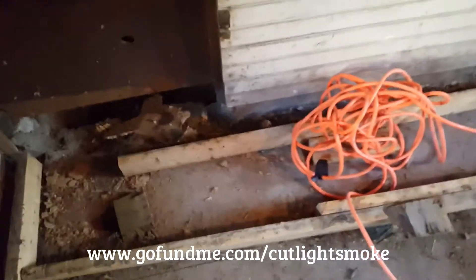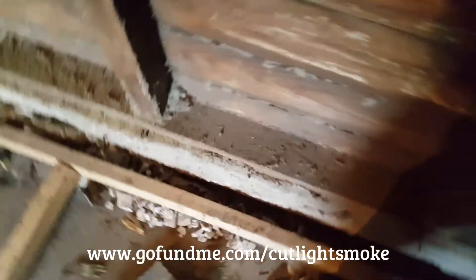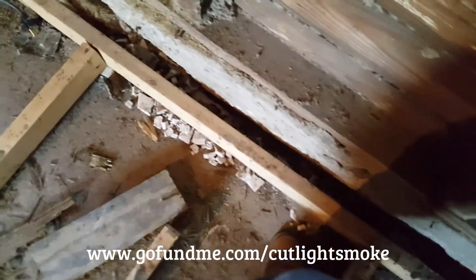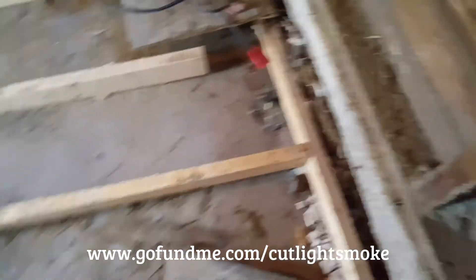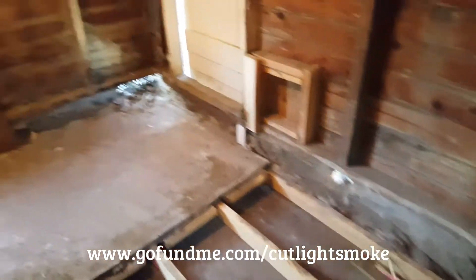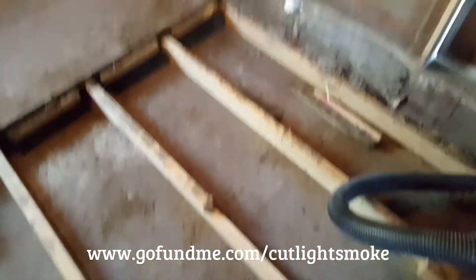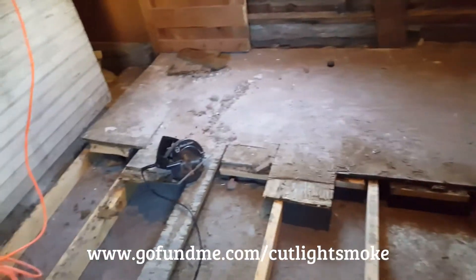And then underneath here, as I showed you in the first video, there is actually what I think is particle board. So they have a second raised floor that's kind of crumbling here. It looks like it's a little bit damp, but I don't know whose idea it was to put particle board underneath a floor — kind of a bad idea.